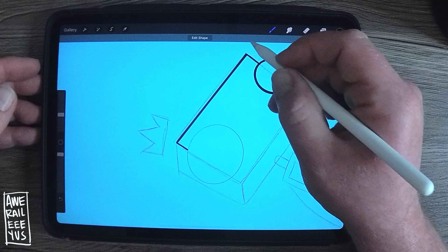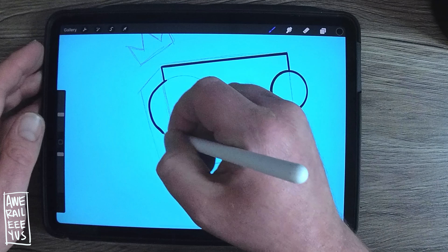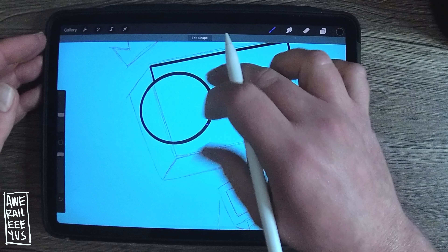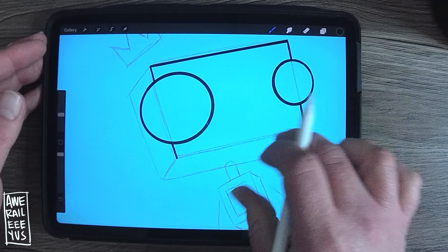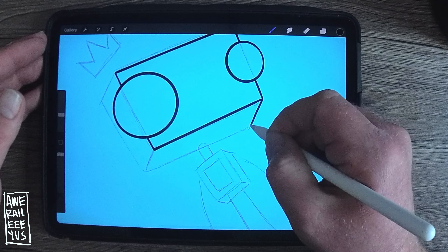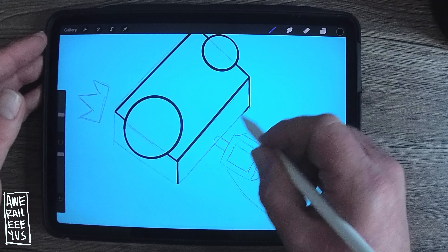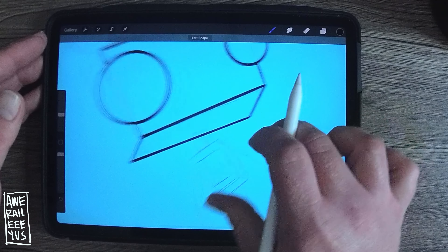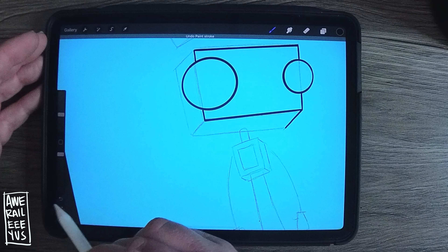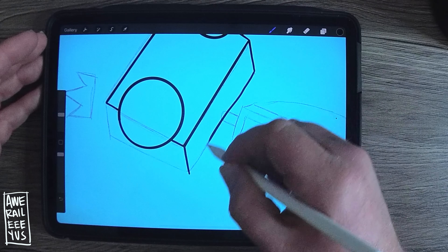When you're making a line, hold the pen down and it'll make you a straighter line. And once again with the circle — isn't that cool? Boom, Procreate magic. Even if you really mess it up, just hold the pen down and it'll give you a straight line. If I don't like it because it's a little out of proportion, I just hit back or undo and do it over.